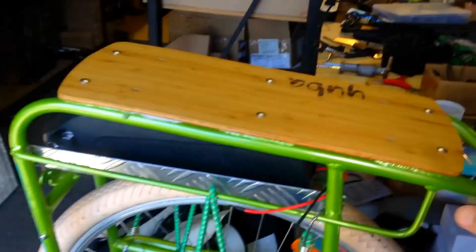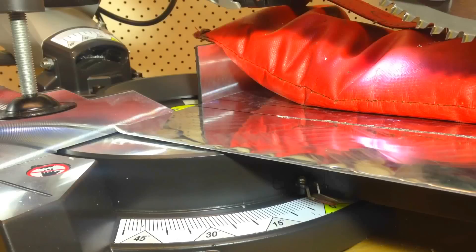So this is the Yuba Boda Boda! There's no room for batteries here. If you look here, the only solution is to actually fabricate this aluminum tray here. Check this thing!